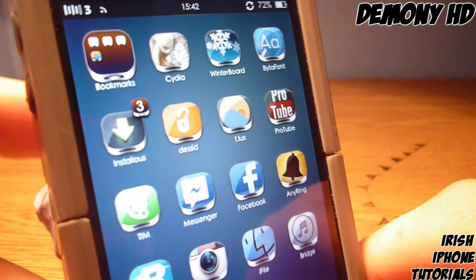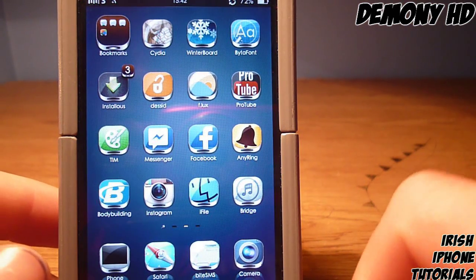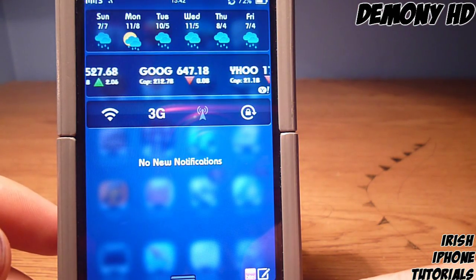If I turn sideways you can see the icons have a sort of chrome kind of underlay to them and it looks really sweet. There are a lot of extra things in this theme as well.